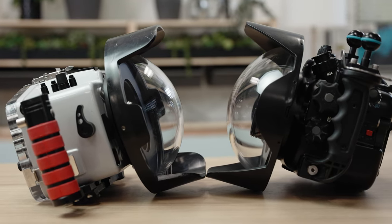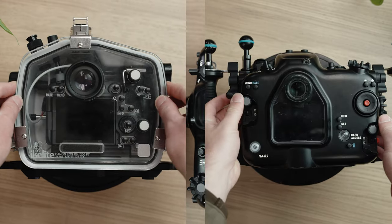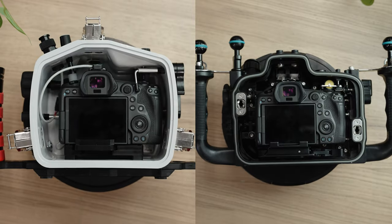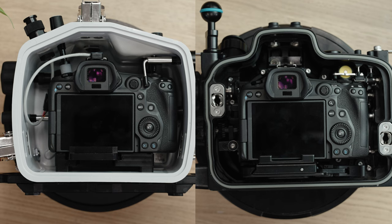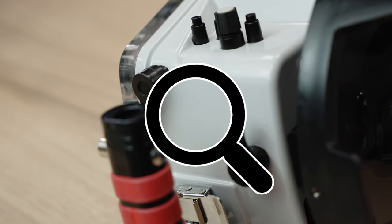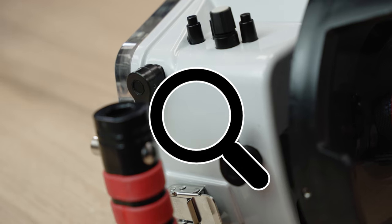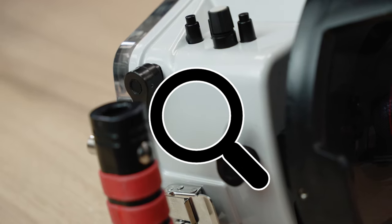Our housing appears to me to be about the same shape and actually slightly smaller than the Nauticam. I think we both leave an appropriate amount of space around the camera inside the housing to allow for attachment of accessories, as well as to protect your camera in the case of a small leak. If you look at the polycarbonate body of our housing, it's light-colored by design to reflect the sun and keep your camera cooler between dives. Furthermore, plastics are much easier to maintain because they don't degrade with exposure to salt water the way metals do.